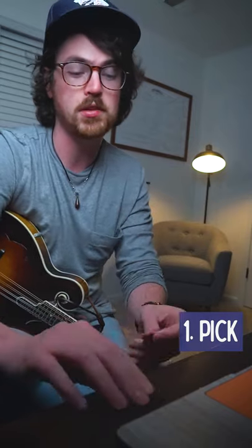Here are four tips that will help with your sound production on the mandolin. Number one is finding the right pick size, shape, and thickness. A lot of mandolin players end up choosing these big triangle picks or these rounded picks with a thickness of about 1 to 1.5 millimeters.